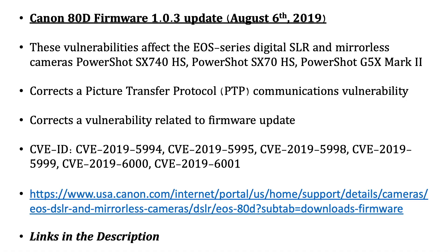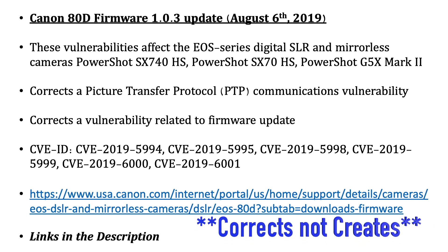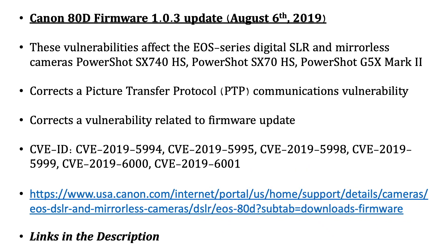The Canon 80D firmware released on August 6th takes care of a bunch of vulnerabilities affecting basically every Canon camera, including their DSLRs, mirrorless, and PowerShots. It addresses a picture transfer protocol communications vulnerability and a vulnerability related to firmware updates. The CVEs are listed — you can look them up on the CVE database at cve.mitre.org. I'll also have the download link in the description.